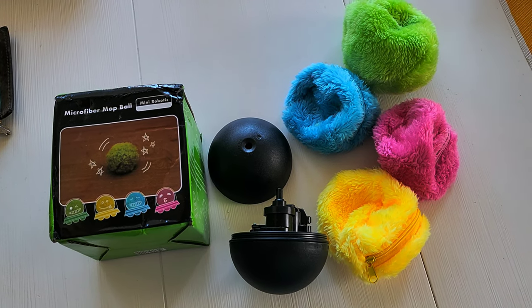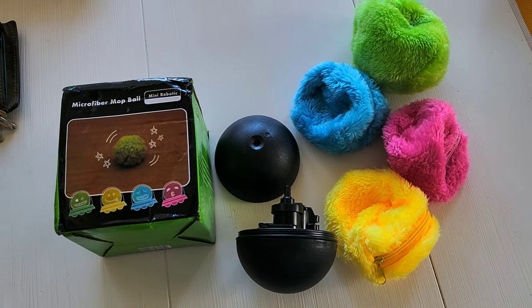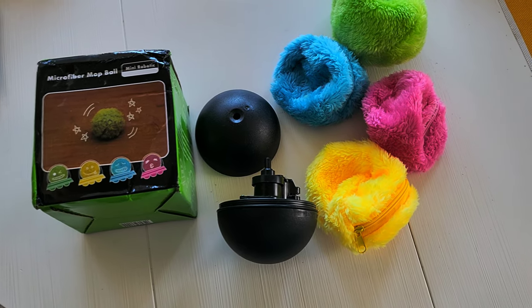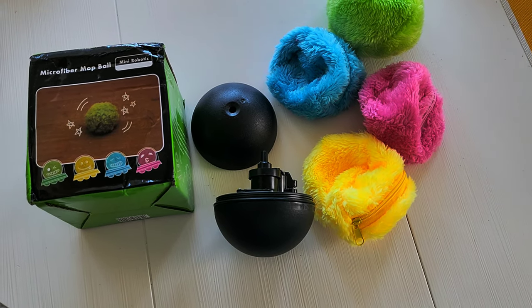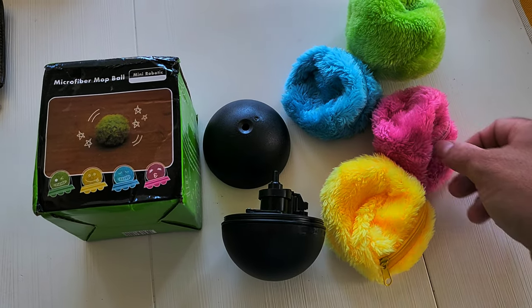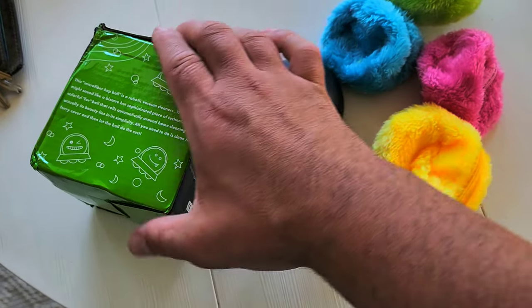Hello everyone, Rob here. This is a microfiber mop ball — it's meant for running around your house non-stop, cleaning dust bunnies. It comes with four different colors. Here, I'll turn the box so you can read it if you need to.